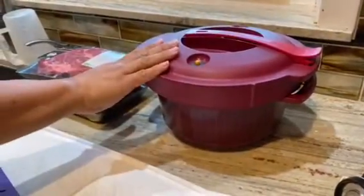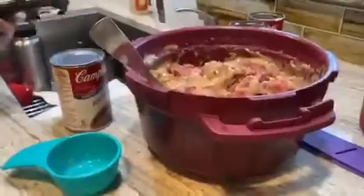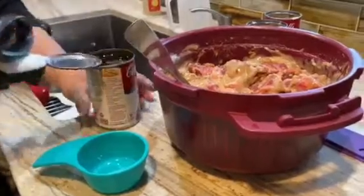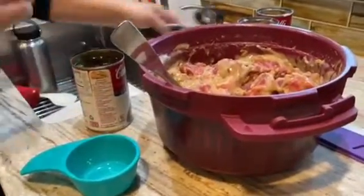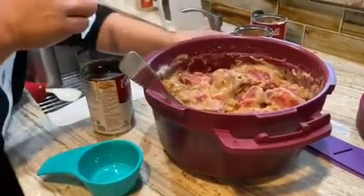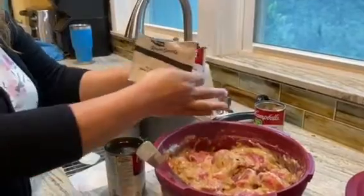It cooks in 25 to 30 minutes in the microwave. You really don't need to add beef broth, but I'm gonna add a little bit in tonight's recipe. Because I'm doubling the recipe — for each can of cream of mushroom you use one packet of onion soup mix.